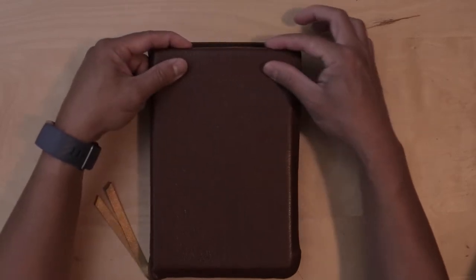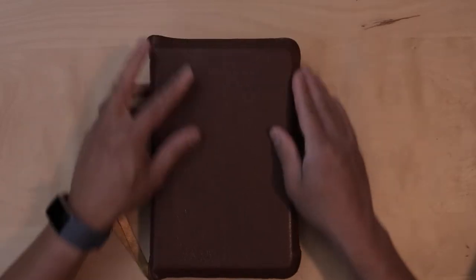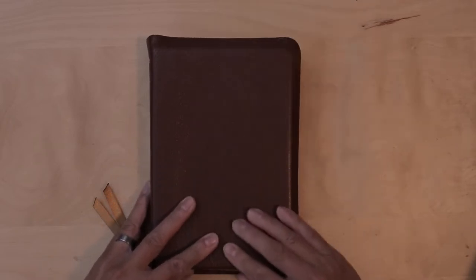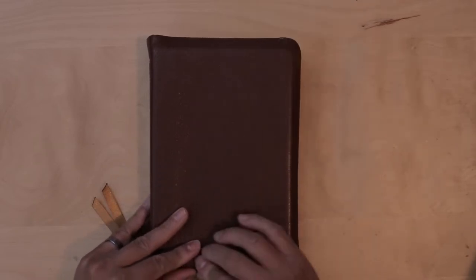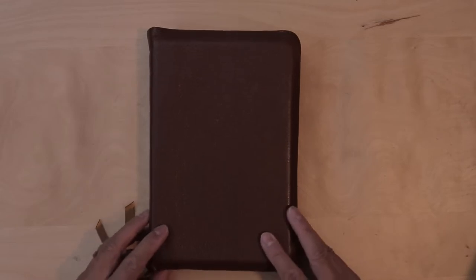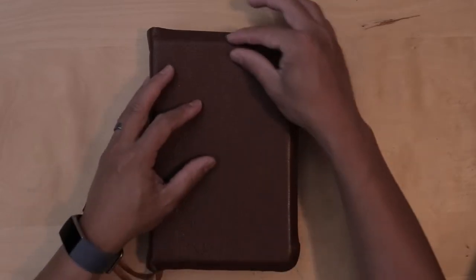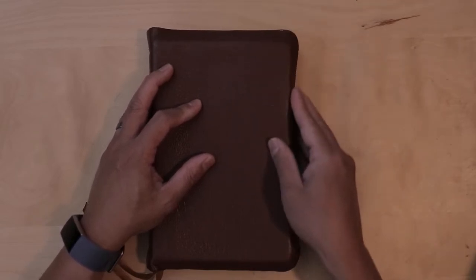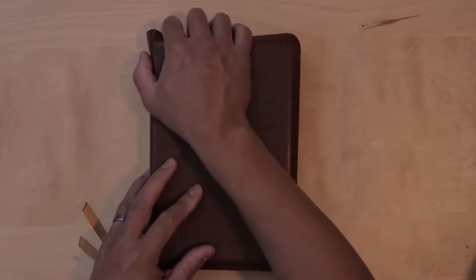You can see that over time there's a little bit of creasing on the edges there over the yap. This is what I would normally do when I'm just kind of sitting around holding the Bible — I would just crease it, and you can see that it has still retained that crease with the yap.